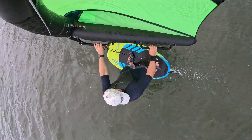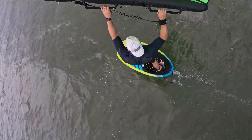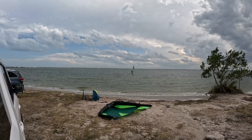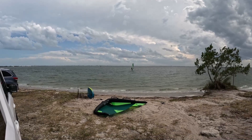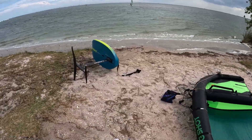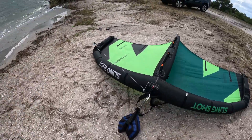Yesterday I was down at the beach and the winds were 10 to 15 miles an hour, and I thought, you know what, I'm going to give this one a try. Alan out there is on a 5 meter, he's 140 pounds, and Bill is on a 5.5 and he's 165 pounds. I'm 200, I'm going to use a 4.5 Sling Wing V3 double hard handle. We have the G900, and I'm going to use the 90 liter board just in case the wind shuts off and I've got to swim back.